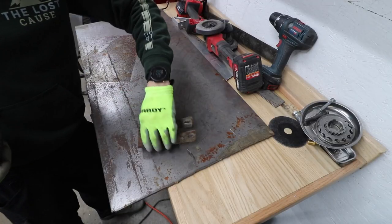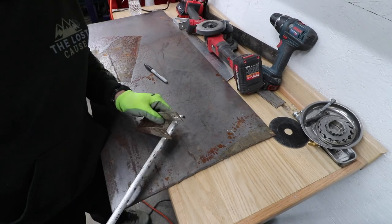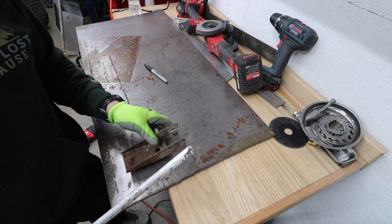We're going to remake these guys just off a few measurements. This guy's inch and seven-eighths wide on the inside, inch and three-quarter on the top there.